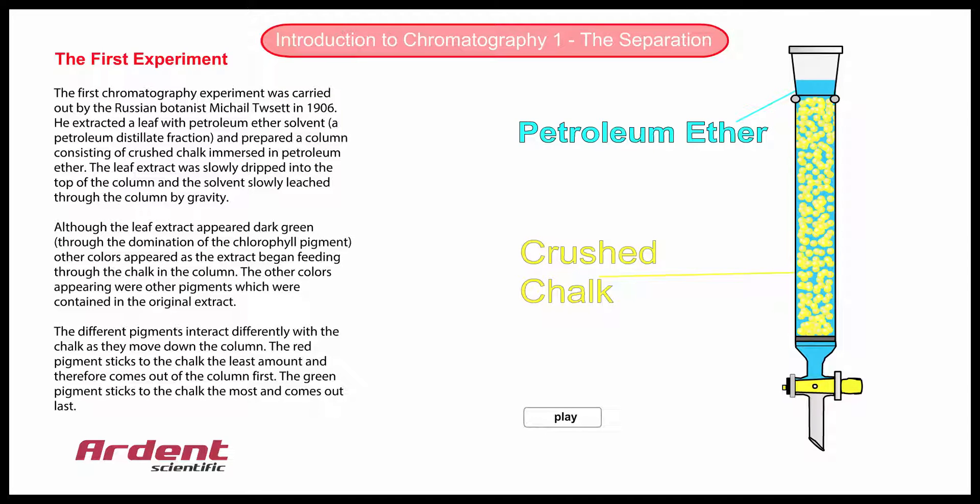In this first animation, we have a glass column containing a liquid and a solid. The liquid is a petroleum ether, which is a type of petroleum distillate. The solid material consists of small, solid particles of crushed chalk.